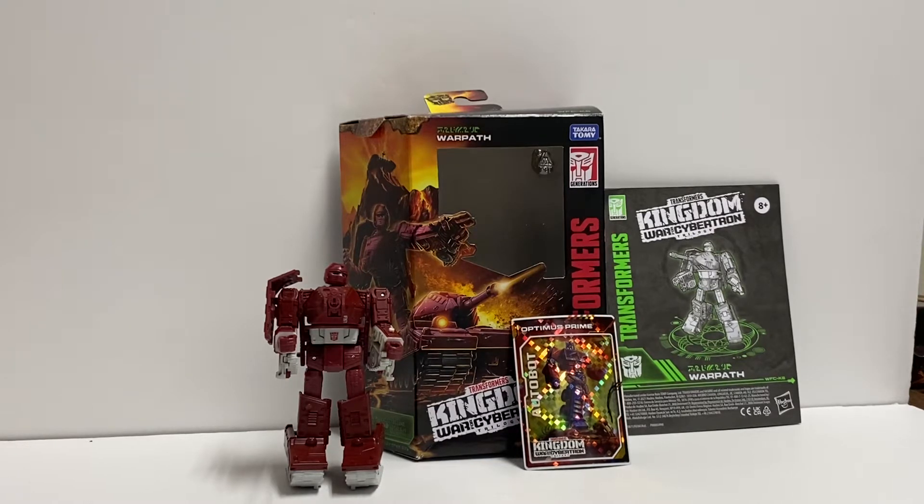Alright, here we go. War for Cybertron Kingdom, Warpath. He likes to blam those Decepticons.